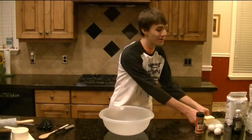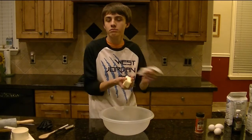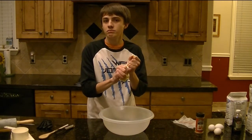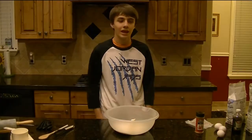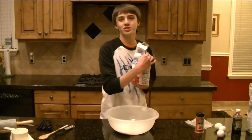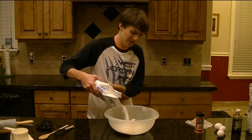First up we have some butter from Cottonwood, and just like Cottonwood, it melts under pressure. Next up we have some sweet sweet sugar from those Hillcrest Huskies. Oh those Huskies, they're so cute and technical.